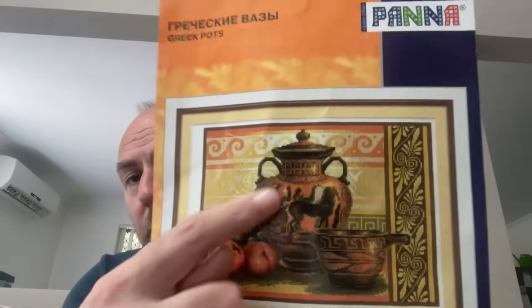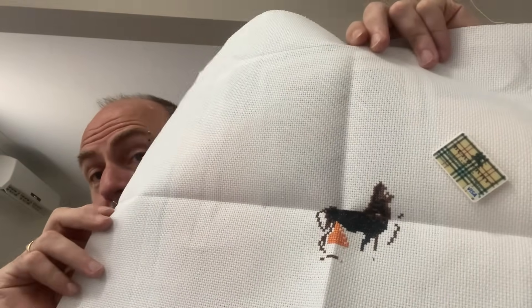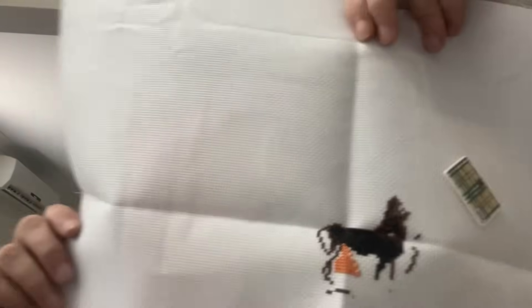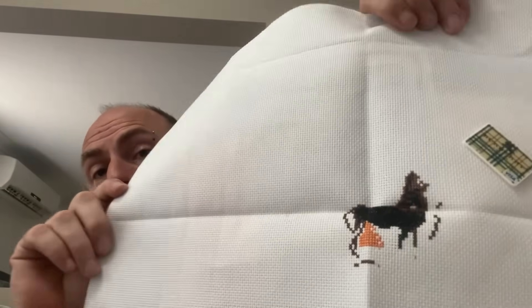The next one is a kit by Panna — called 'Greek Pots.' I'm working on the horse pots in the middle. It's on 14 count white aida, two over one full cross. This one did not get worked on this year. This year I at least want to try and get the horses finished off, then stitch whatever I can.